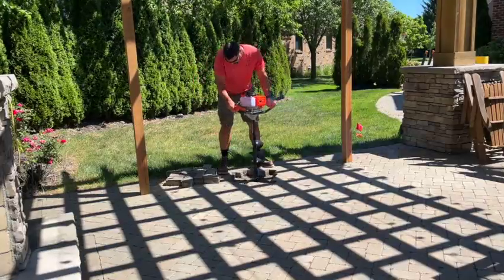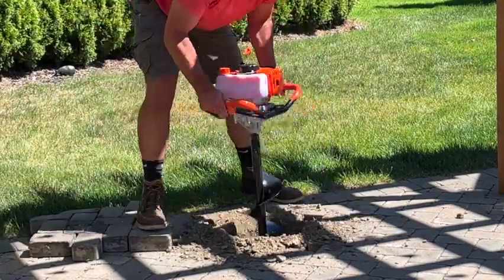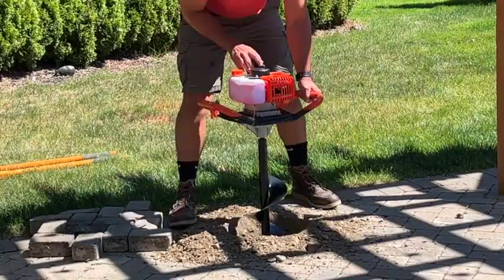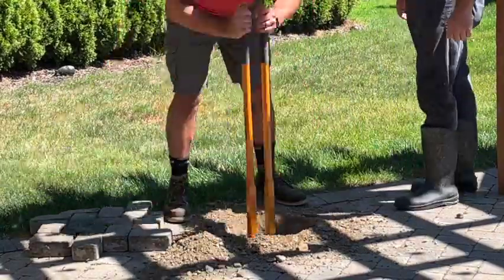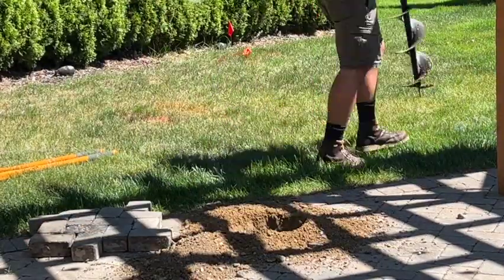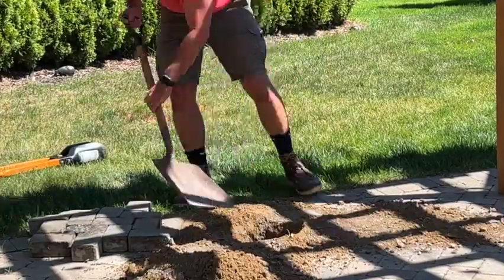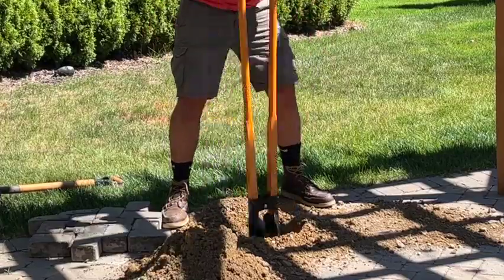Now with the center point transferred from the top to the base and clearly marked, we can recruit neighbor Bob over. We are going to bust out our brand new auger and give it the full test, taking it to the extreme depth it can go. I wish I had an extension but I could not find any anywhere, so we took it as far down as we could go and then finished off with the post hole digger.